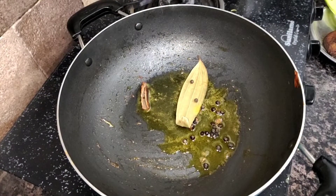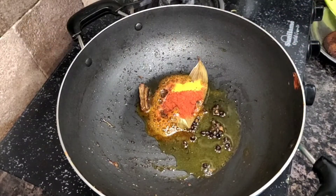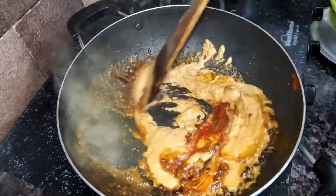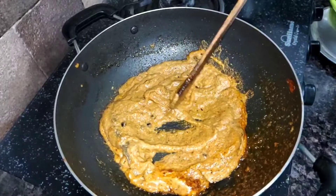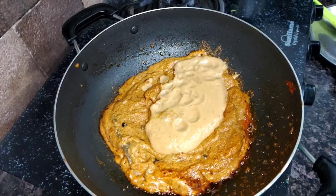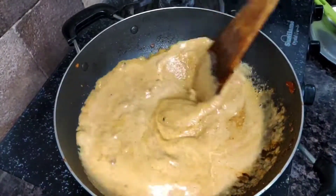I have added 7-8 green onions and 2 onions. As soon as I added them, I added the egg, salt, and all the sauce. Add a little more sauce and some salt, then mix the sauce well. We will mix it well.